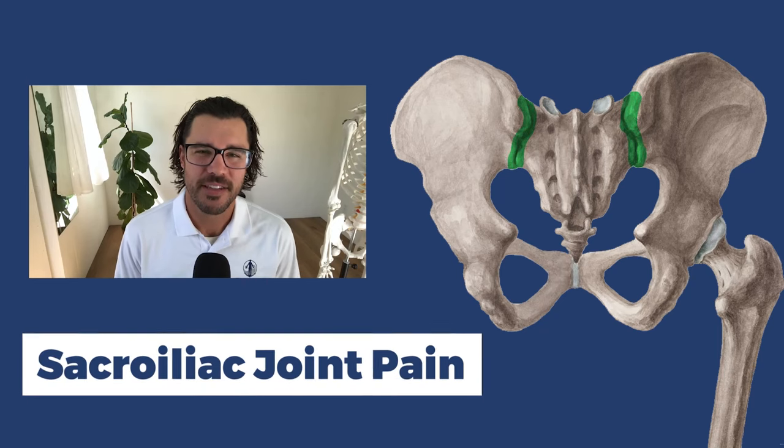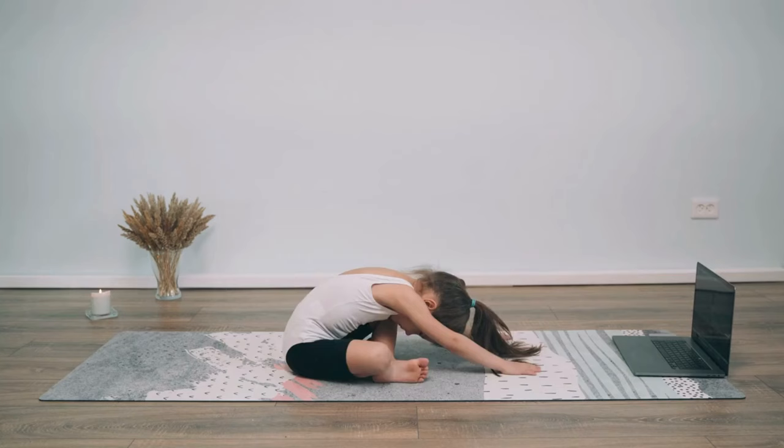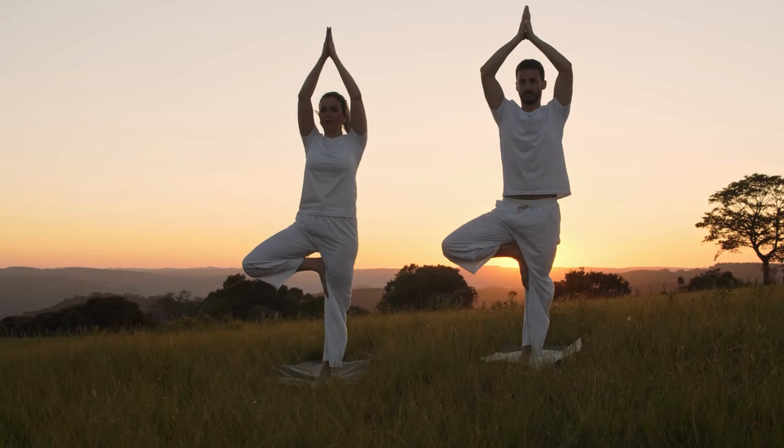SI joint pain is something that's really correlated with chronic lower back pain. The goal for today is to give you the most helpful tips and best practices because this is a very common condition. There are a lot of things that you can do and things that you can avoid that can help you climb out of this spiral of SI joint pain, very similar to back pain.